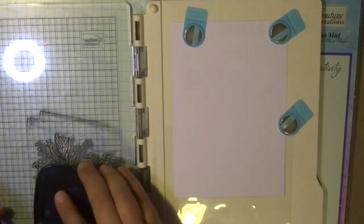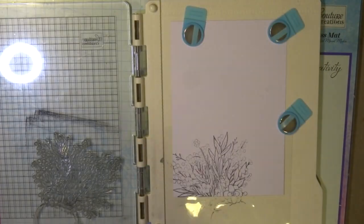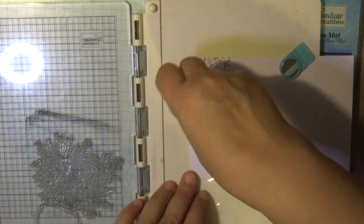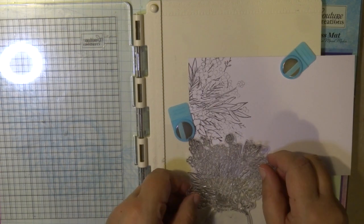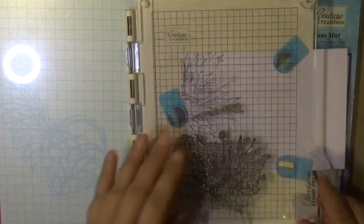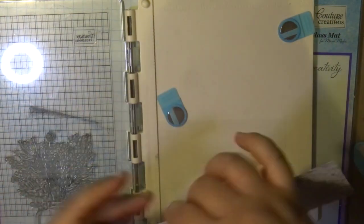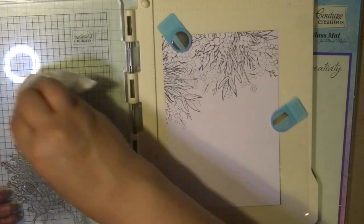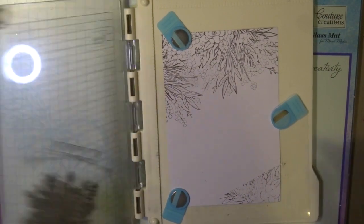The stamp precision set tool comes with two magnetic holders to hold down your paper, and you can buy extra magnetic holders as well — another pack of two. I place a piece of plastic film underneath my cardstock because the stamp goes over the edges. I didn't want to dirty my precision stamp pad tool, so I placed a piece of acetate underneath the cardstock so I can just wipe it clean — that's a handy tip.